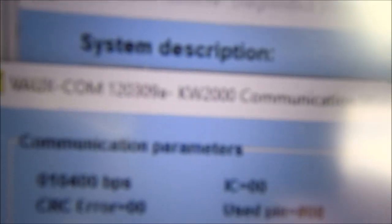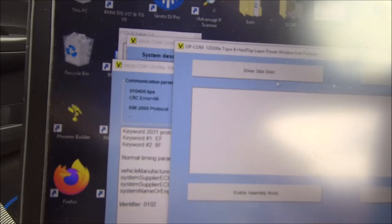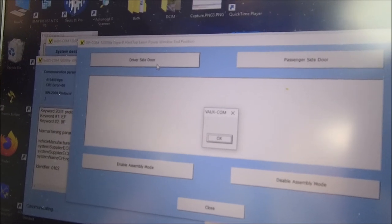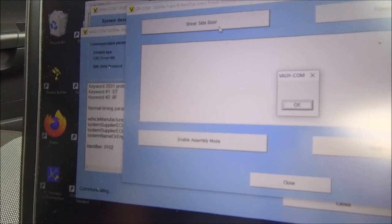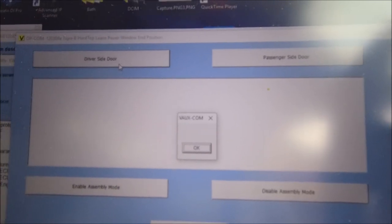You need that specific version — certainly for this car, maybe different for others. Click on programming and it's a very basic screen. You press driver side door, it comes up with a box that makes no sense whatsoever. You press OK three times, and then a yes box comes up in exactly the same place — press yes. I also enabled the assembly mode, which I guess is for setting the windows when building the car. Do the same for the passenger side door, and everything started working.